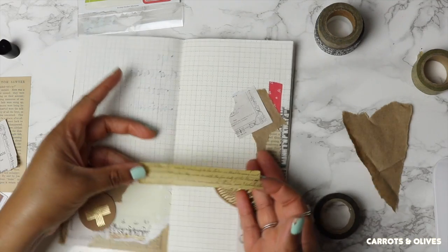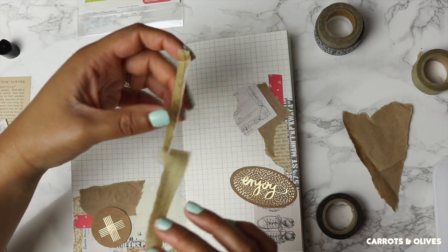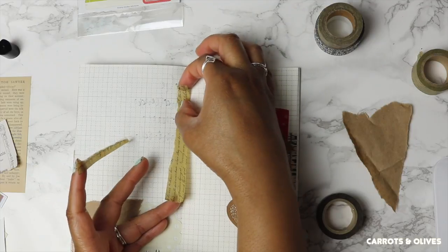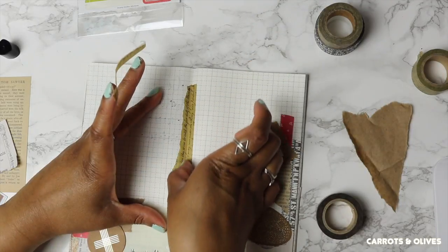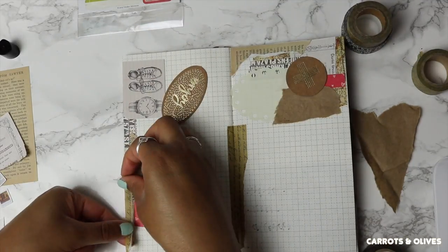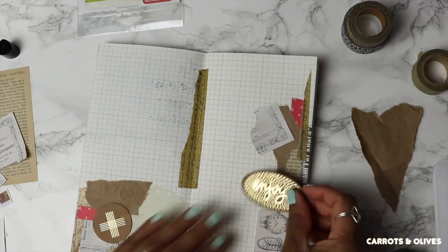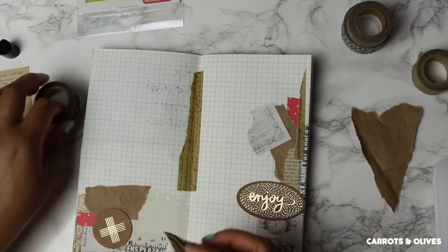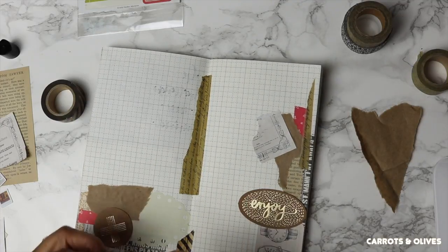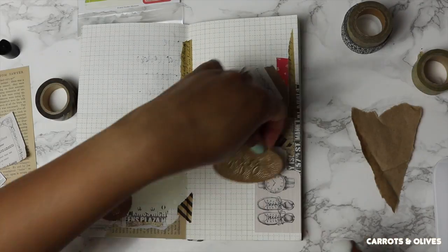Sometimes I like to take out my washi and then tear it in half. It doesn't matter if it's even or not — it doesn't matter, you just need to use it.